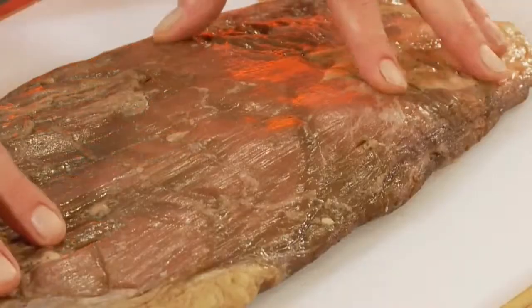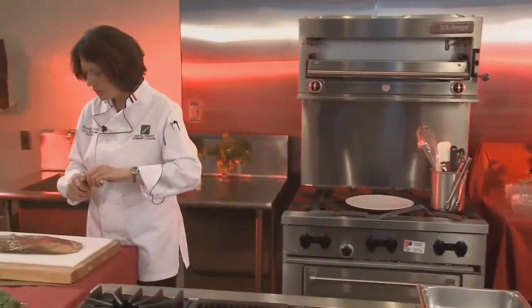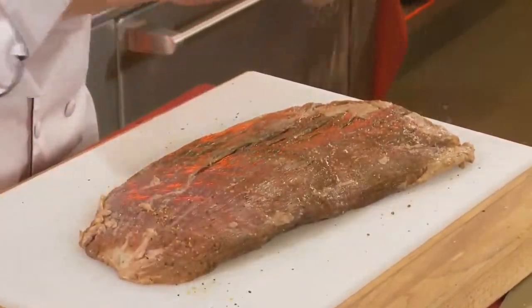Tell them you want the fat cap off if you're going to a butcher. Now, what we're going to do with this is season it up with a little bit of your favorite steak seasoning. I had already marinated this in a little bit of Worcestershire sauce. I'm going to flip it over and do it on both sides.